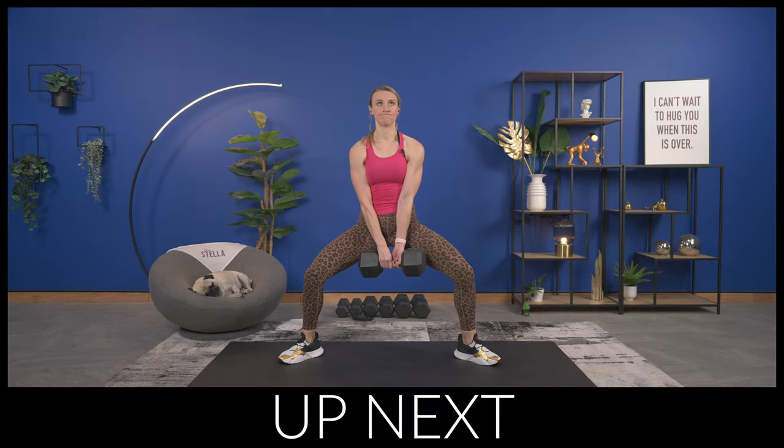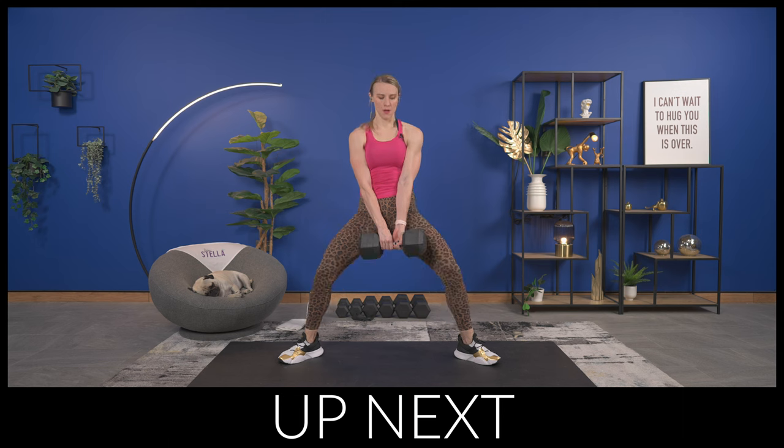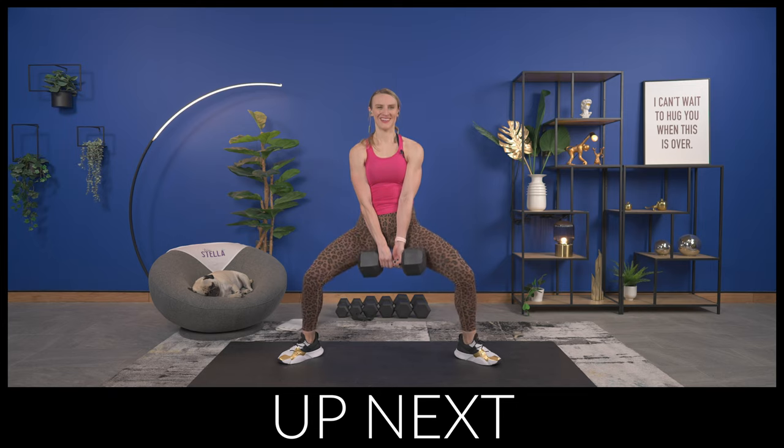Welcome to our lower body and abs superset circuits workout. We have just over 20 minutes and this workout is going to rock the legs and the abs. We're going to get right into our first exercise which is a slow lower sumo squat, and then a squat using just one dumbbell on one side. The second circuit through we'll switch sides. Grab your dumbbell and start your watch if you want.